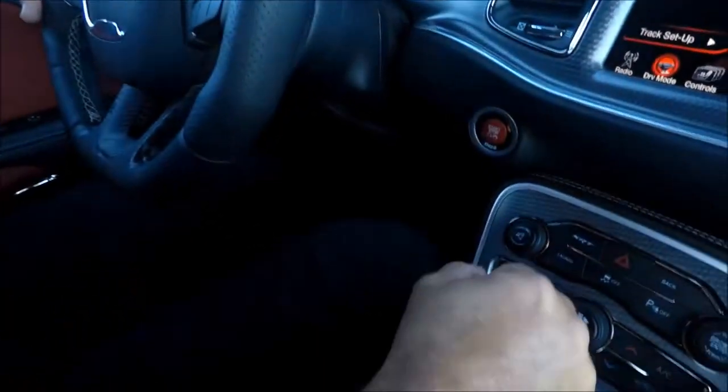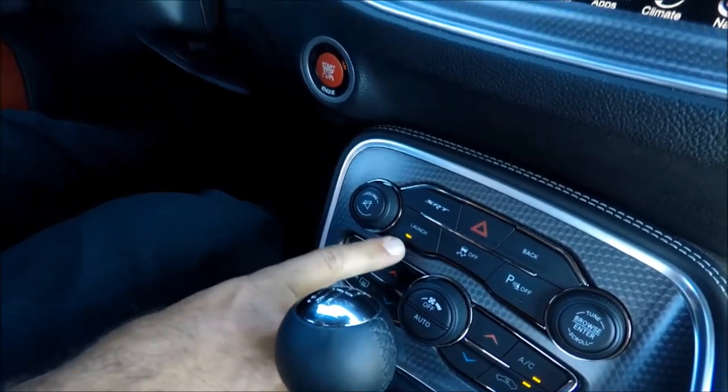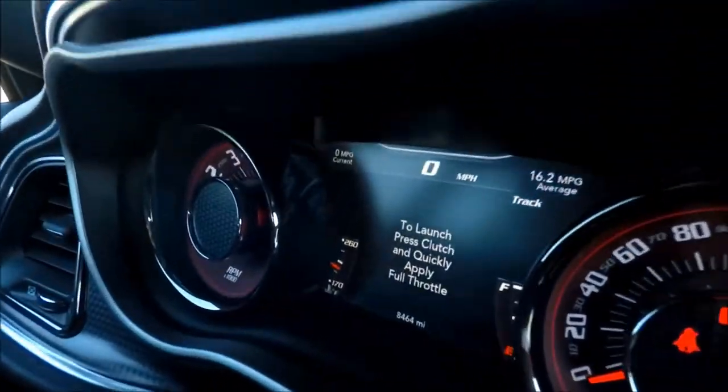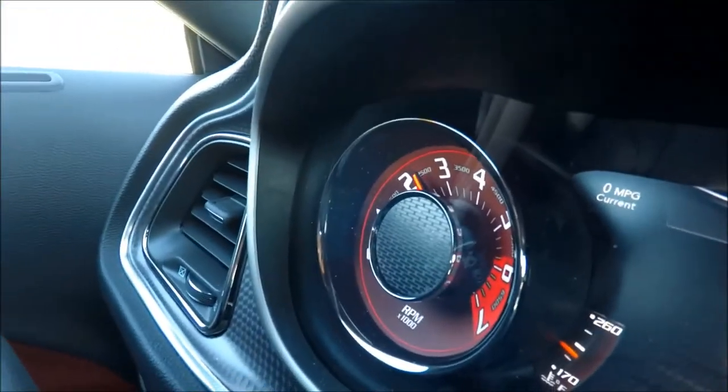There are three steps to this: put it in first gear, hit the launch control button — it's gonna turn on the LED — and it's gonna give you an indication on your dashboard that says 'launch: press clutch quickly and apply full throttle.' What it's doing right now is just bouncing to the set RPM you put it to.